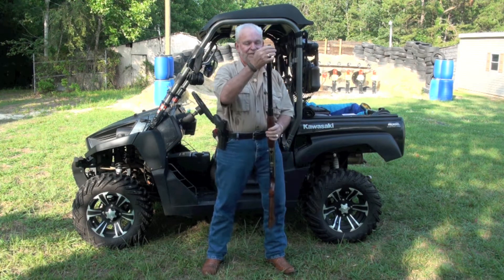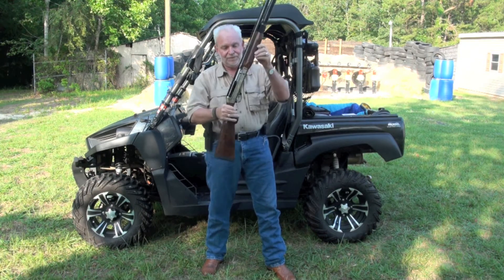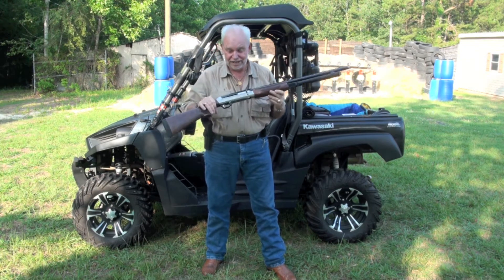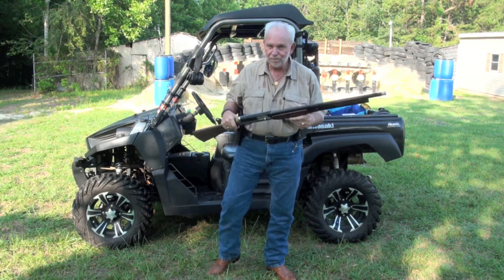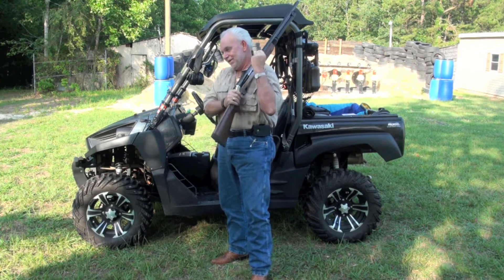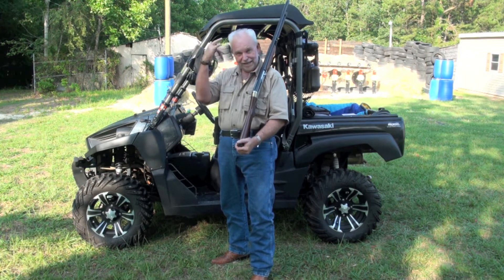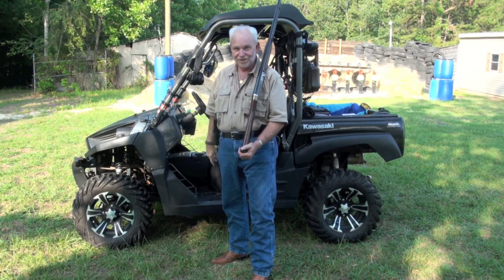This, my friend, is the Super Black Eagle Limited Duck Edition. This is not a Super Black Eagle 2 — this is the Super Black Eagle Limited Duck Edition. I'll show it to you a little closer.